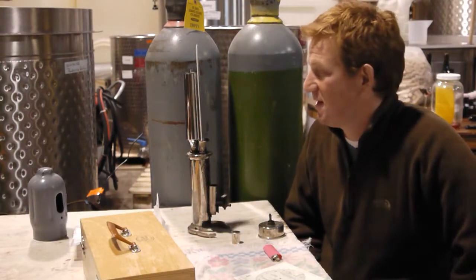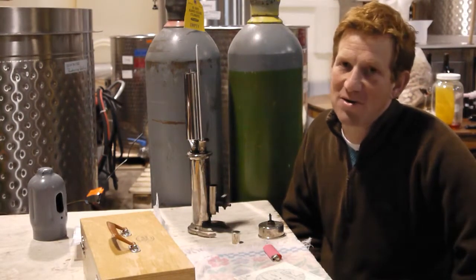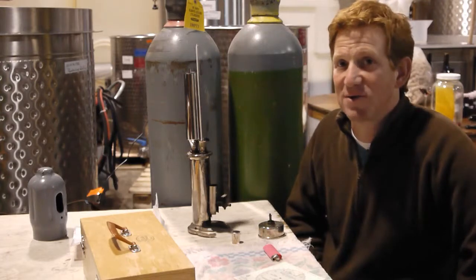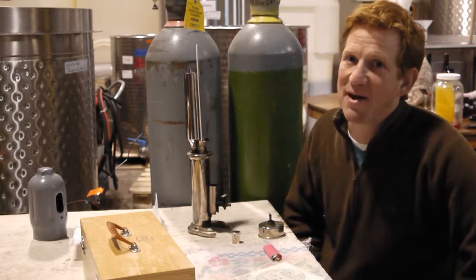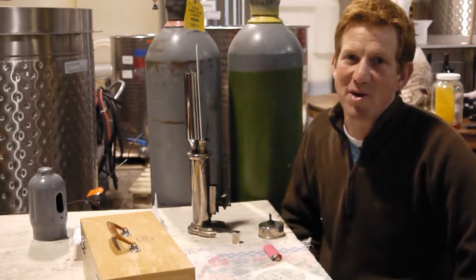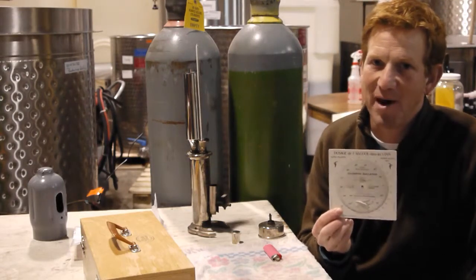Hi everybody. We're doing a little alcohol experiment here to determine how much alcohol is in each of the wines. This is an ancient French apparatus called an ebuliometer. All we do is we boil away water and we find the barometric pressure going on in the atmosphere, and that allows us to look at wines and determine how long it takes for those wines to bubble off. There's a little dosage chart in French so you get to see what it ends up as.